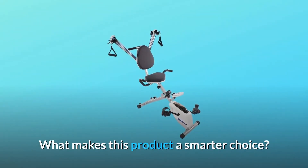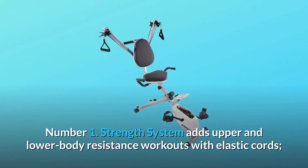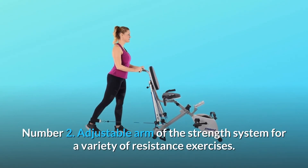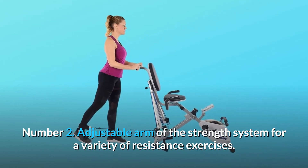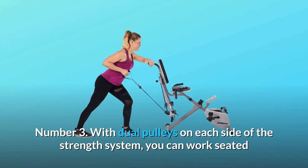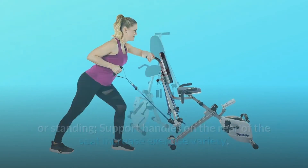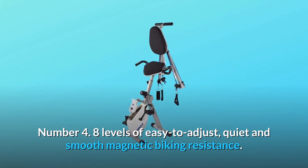What makes this product a smarter choice? Number 1: The strength system adds upper and lower body resistance workouts with elastic cords. Two different color cords offer adjustable intensity. Number 2: Adjustable arms of the strength system allow for a variety of resistance exercises. Number 3: With dual pulleys on each side of the strength system, you can work seated or standing, and support handles on the rear of the seat increase exercise variety.